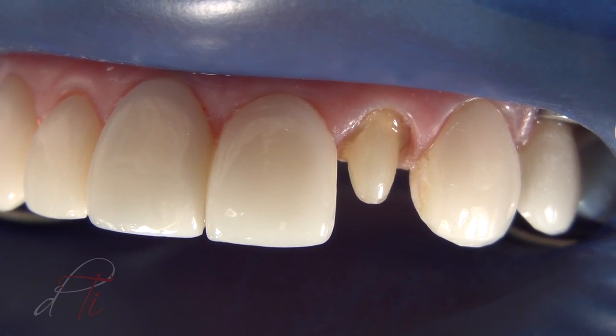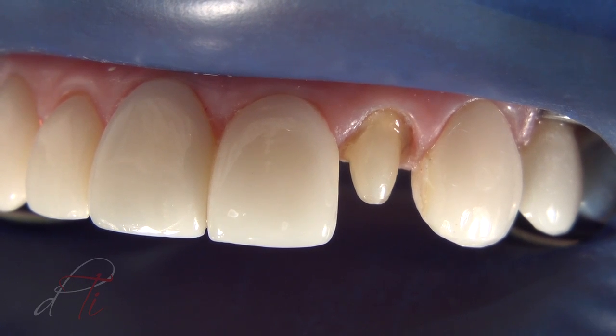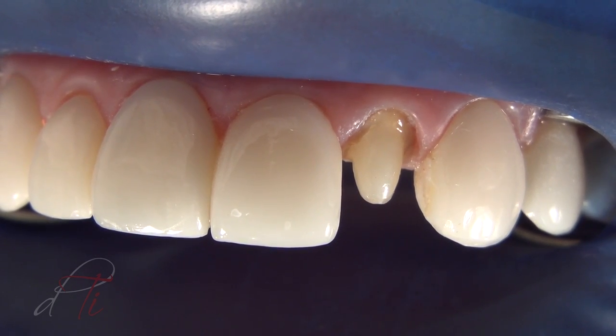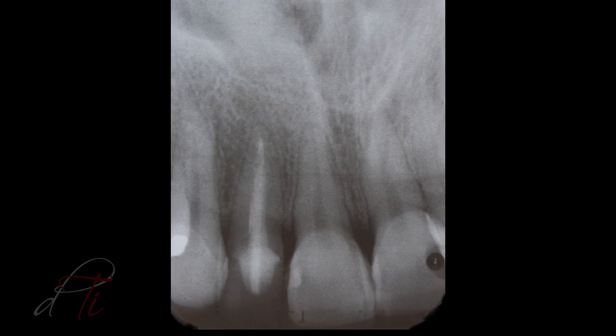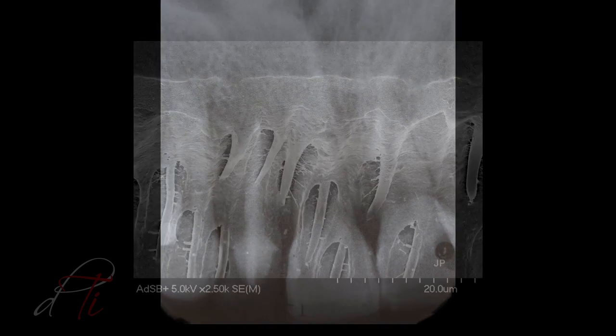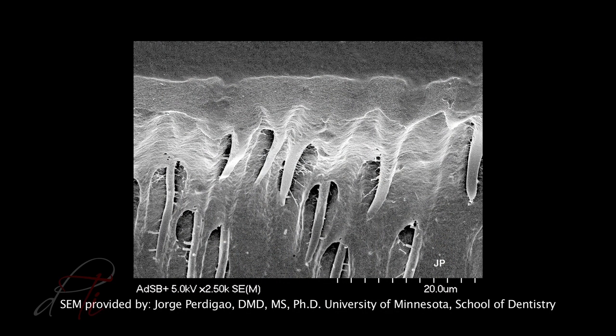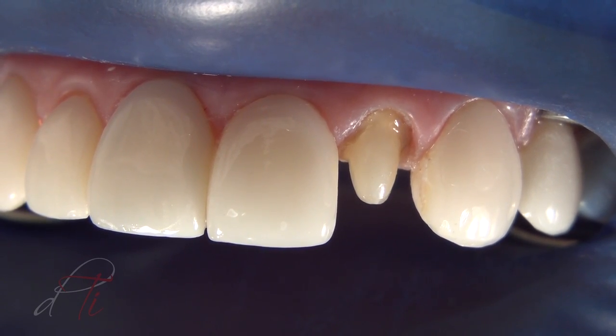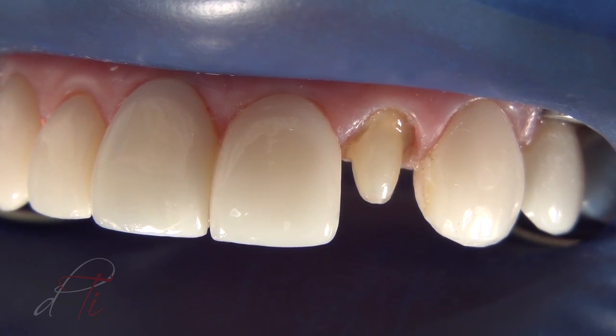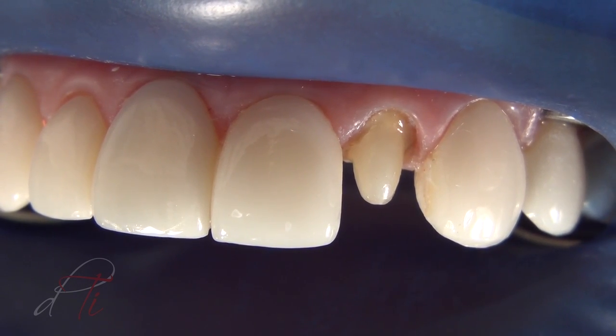The completed post and core shows an ideal ferrule dimension. An optimal adhesive integration between the components of the post-retained system provides structural integrity for intraradicular rehabilitation — a monoblocked system. Remember, it all begins and ends at the interface. A restorative material properly bonded to enamel and dentin substrate has the potential to reduce marginal contraction gaps, micro-leakage, marginal staining, and caries recurrence, while improving retention, reinforcing tooth structure, dissipating functional stresses, and improving natural aesthetics and wear resistance.